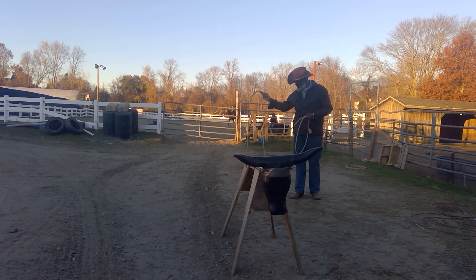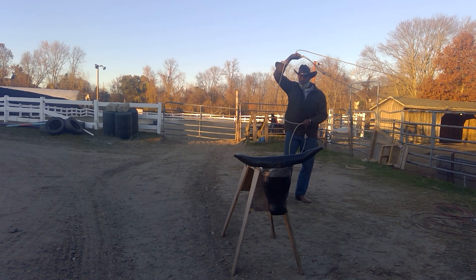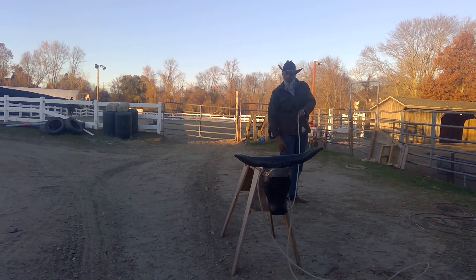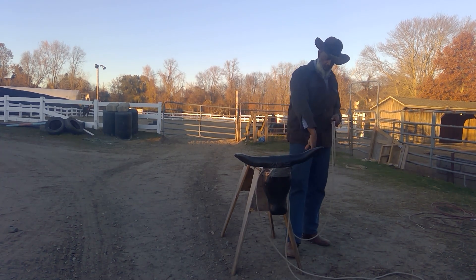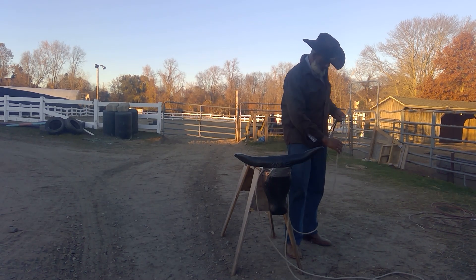I am going to start off with the poly rope. The difference with the poly is I know exactly where my tip is. I can feel the tip even though I am not swinging that hard. The figure eight is nice — in this case I got two figure eights, one here and one over here.